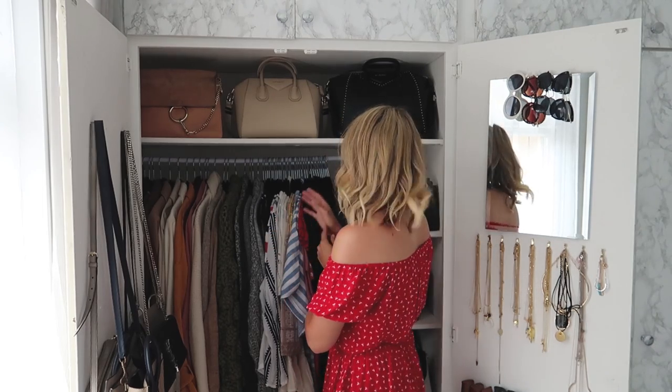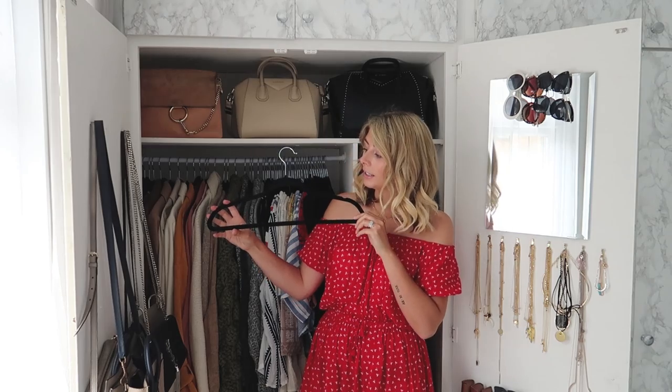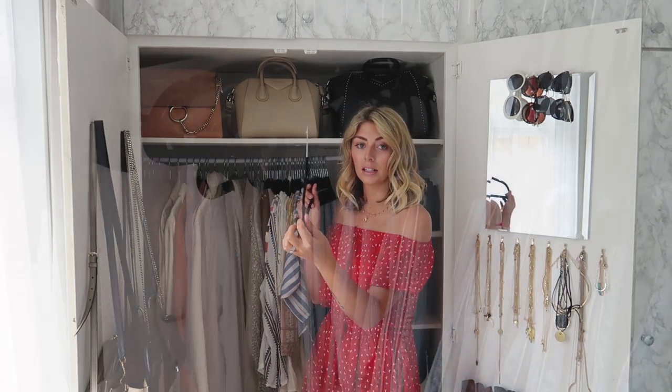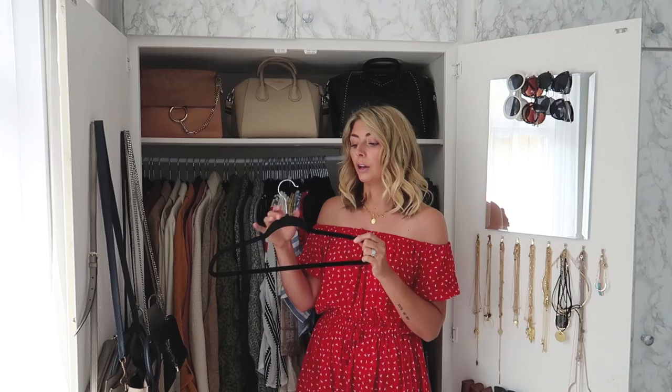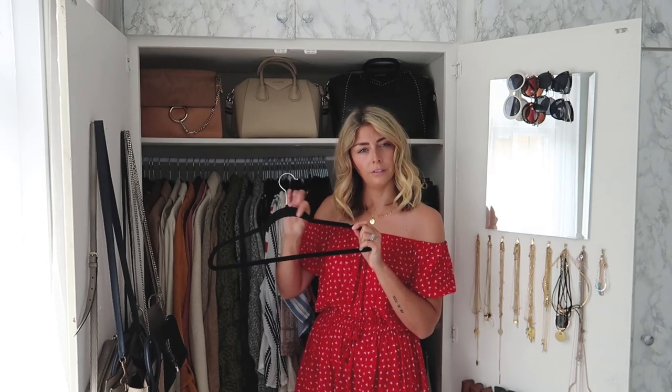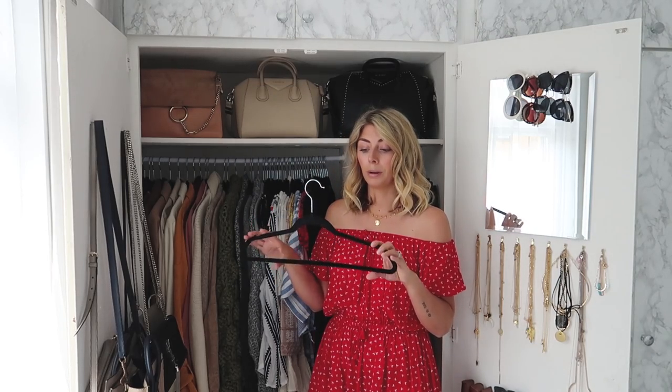If you're wondering about hangers, I use these throughout the whole wardrobe. I've tried a few different types over the years but have finally settled on these — they're super slim, which is great if you're short on space. They're also flocked, meaning they're velvety and non-slip, perfect for silky or slinky items. I bought 200 of them off eBay for under £40.